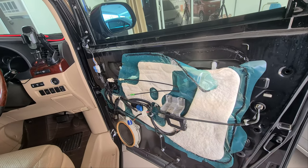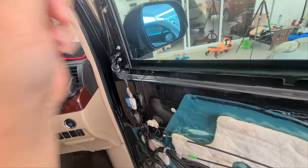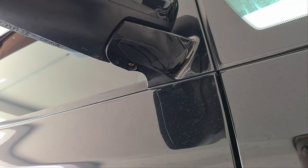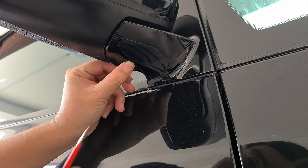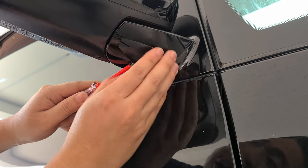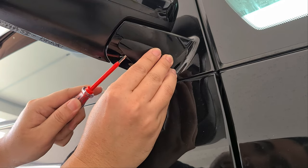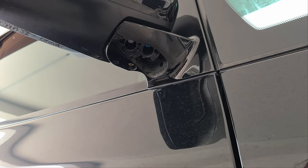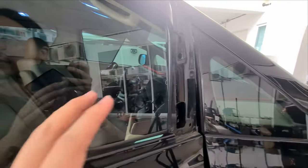I'll show you how to install it. The first thing you need to do is there is a small nudge over here, so insert your tiny screwdriver and peel it off — just pry it open like that.